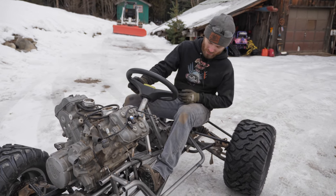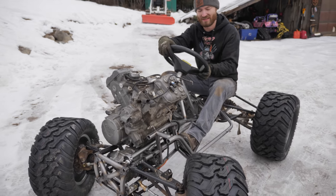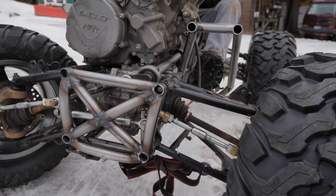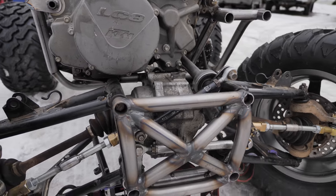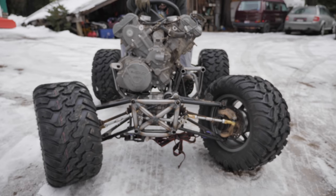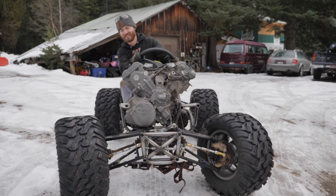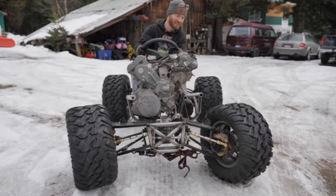We've got the other floorboard done and now we can test the steering with all the weight on it. It's not entirely fair because we're on ice, but it steers pretty nicely. It has a lot of angle too - a good bit of angle. If the camber looks weird at all, that's just because it might be leaning to one side or the other. That ratchet strap suspension isn't exactly doing the trick.